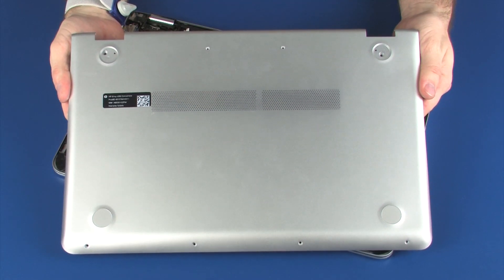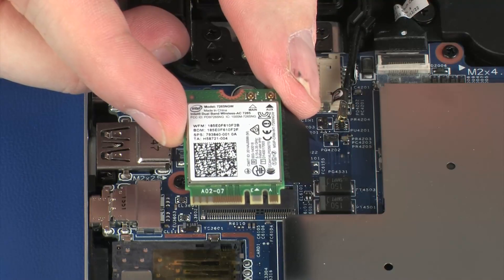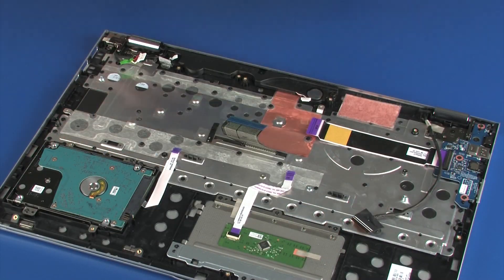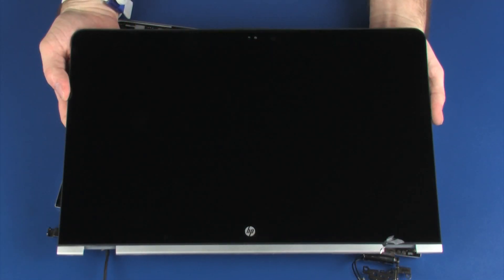Before you begin, remove the base enclosure, battery, wireless module, solid state drive, USB board, system board, display panel assembly, and display panel.